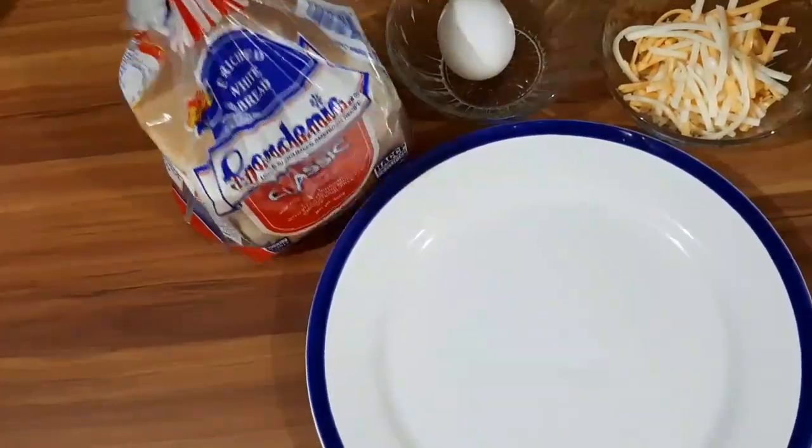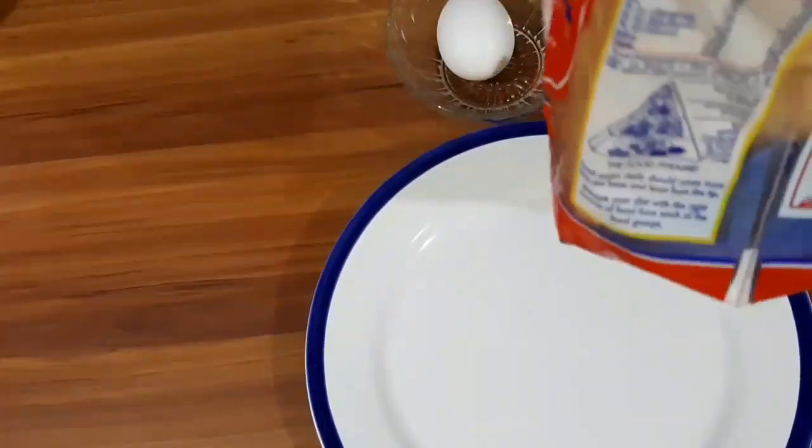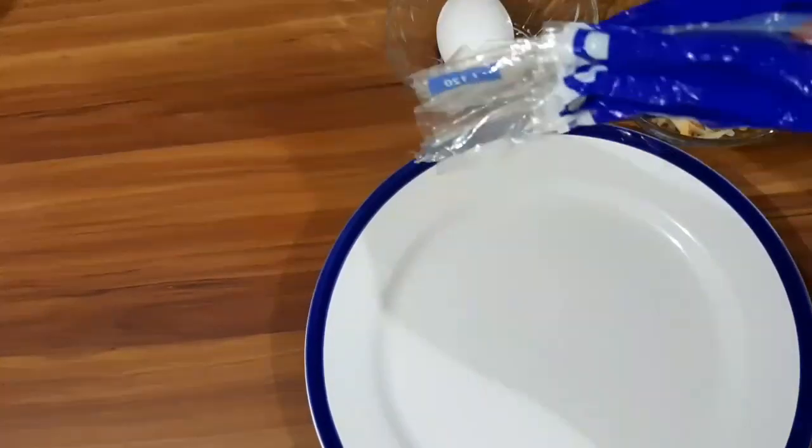Hey guys, welcome back again to my YouTube channel. So for today's vlog guys, gagawa tayo ng egg toast bread. So easy and quick lang.